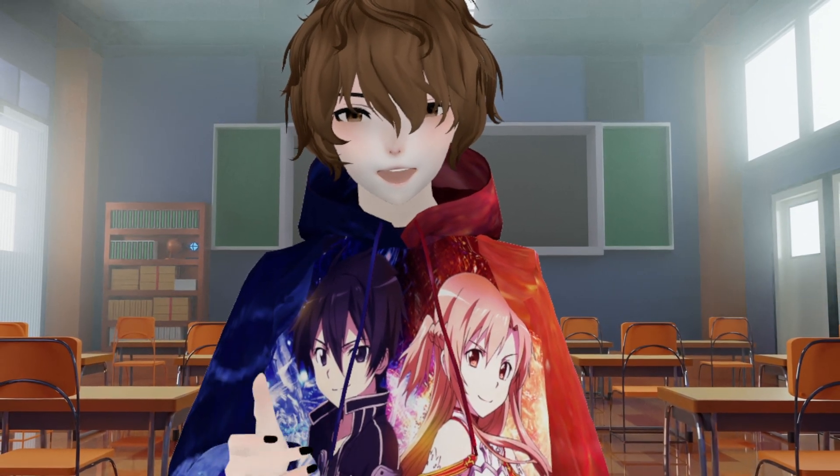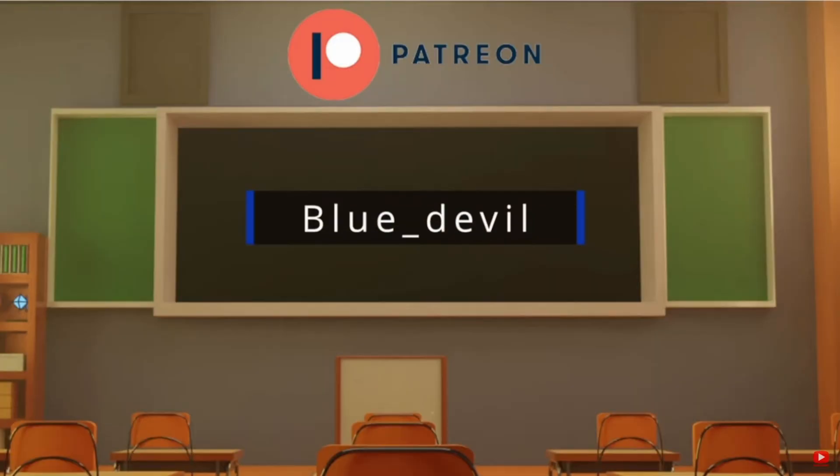I'm your VTuber Senpai. I upload here every Wednesday, and I also stream here on YouTube every Monday, Wednesday, and Friday — so come on by, say hi, let's talk about anime, gaming, VTubing, whatever. I'll catch you in the next one. Bye. Special thank you goes out to our first Patreon, Blue underscore Devil — thank you so much for your support.